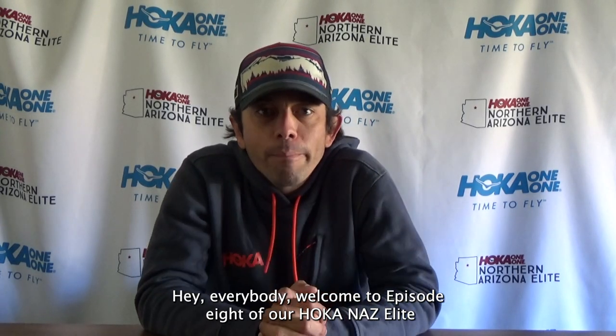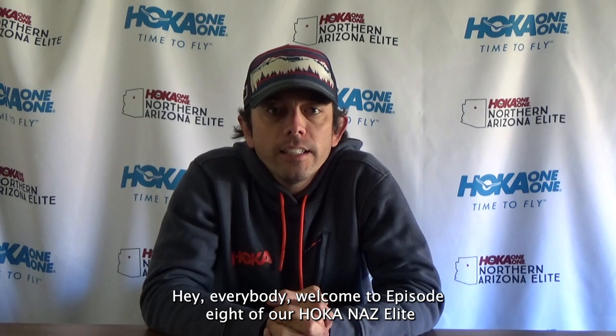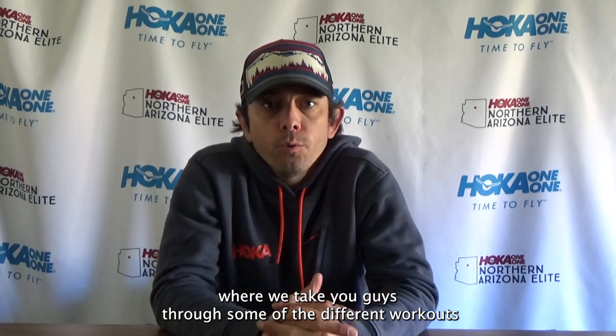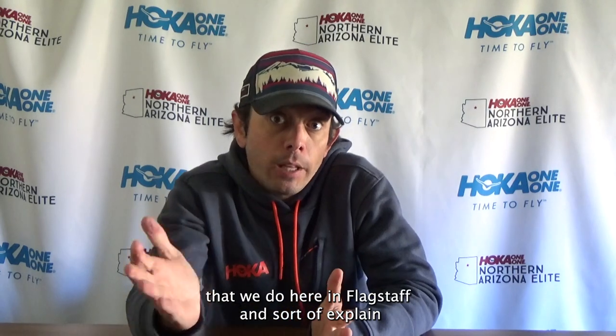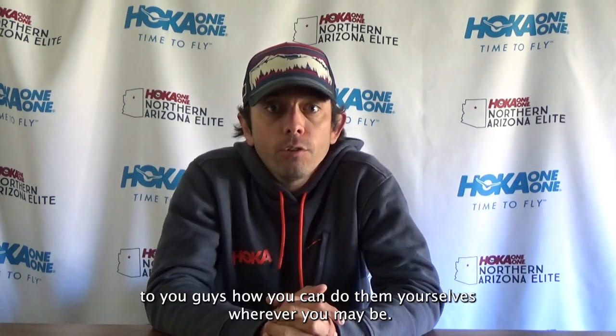Hey everybody, welcome to episode 8 of our Hoka NAZ Elite Fall 2021 Workout Wednesday series, where we take you guys through some of the different workouts that we do here in Flagstaff and explain to you how you can do them yourselves wherever you may be.